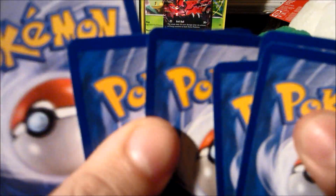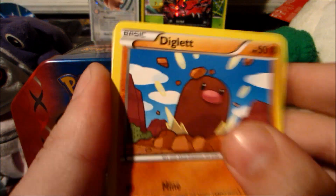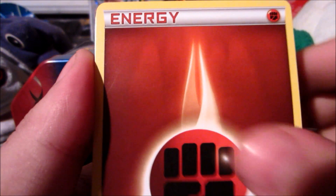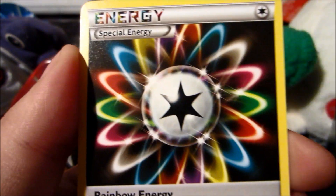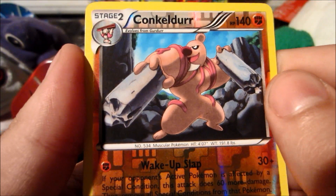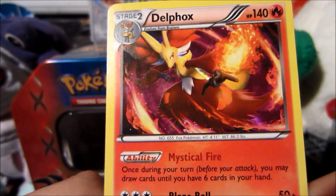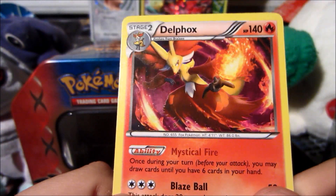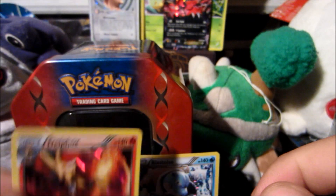I'm looking for Greninja — that's what I really want. We got a Diglett, Chespin, awesome starter, Fighting Energy, Fairy Energy, Swirlix, Phantump, Mr. Mime — not a Fairy — Gogoat, Rainbow Energy — very cool — reverse is a Conkeldurr, which I think is actually my second reverse Conkeldurr — very powerful Pokemon — and our rare is a Delphox holo! Very very good holo. I think I've pulled all the starter holos from the Kalos region now.